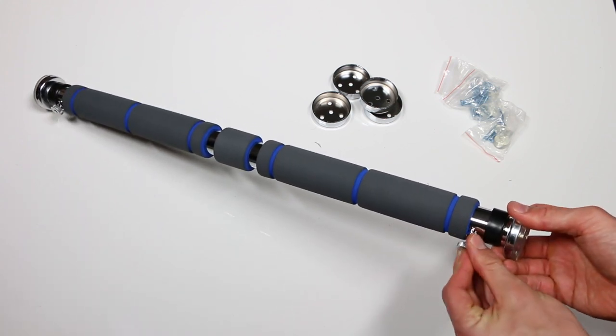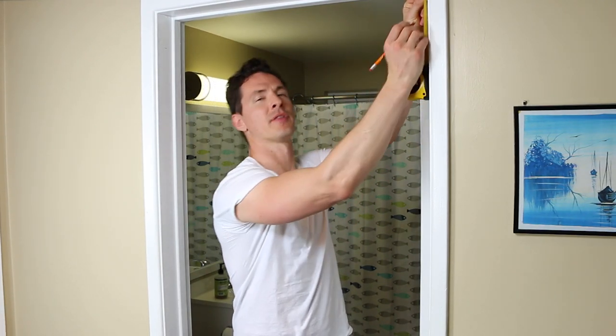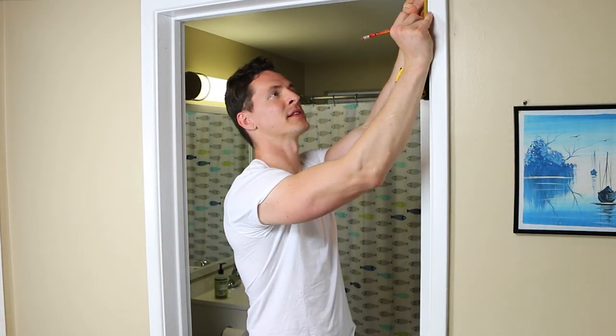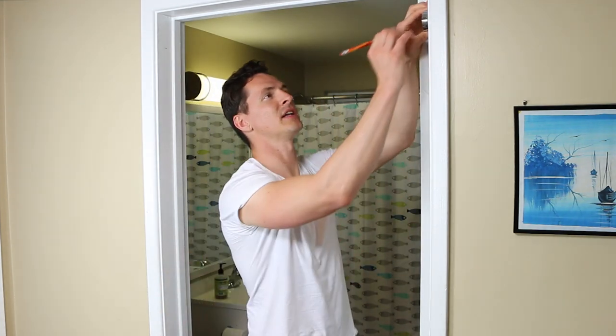All right, let's get this thing installed now. Once you find a door frame in your house that you want to mount it to, the next thing you want to do is determine your mounting height. You do about four inches from the top of the door frame and then mark it with a pencil.